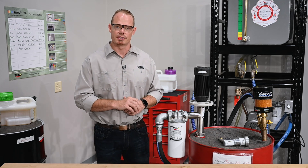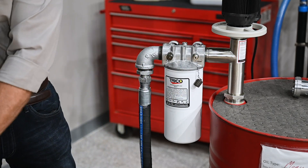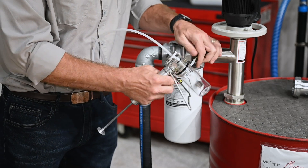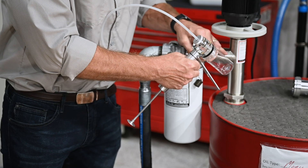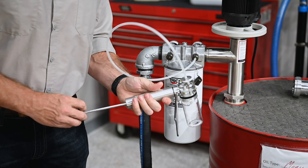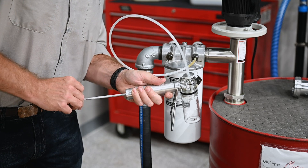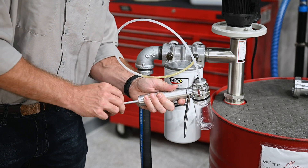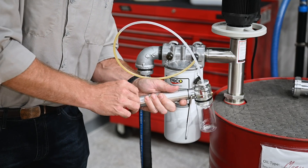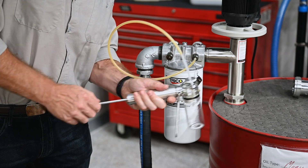Let's take a look at how to draw a sample. First, we'll start by removing the sample port cap and threading on the sample port adapter that's connected to our vacuum pump. This is going to open a ball valve inside of the sample port and allow us to draw oil directly from the pump and filter. You can see that oil coming right through our tube, and this is going to make for a great representative sample that's pre-filtered.